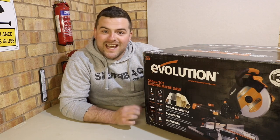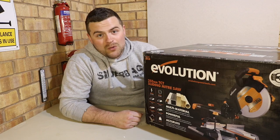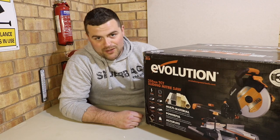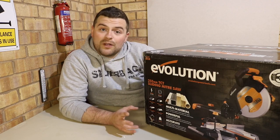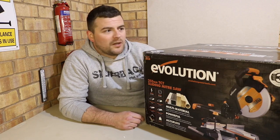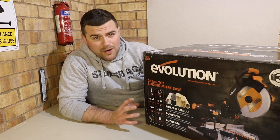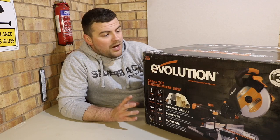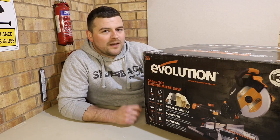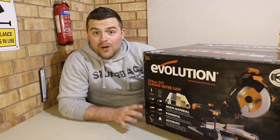Welcome back guys, thank you very much for joining me today. We've got another exciting day — we've got the R255 SMS multi-material 255 millimetre sliding mitre saw. We're going to give this a non-bias review. Evolution have sent me this so I can put it through its paces with some materials they've also sent. Either way, whatever the outcome, this will be a nice non-bias review.